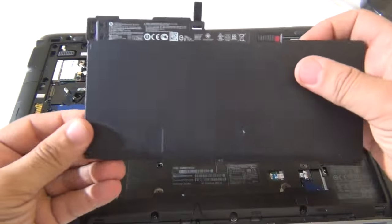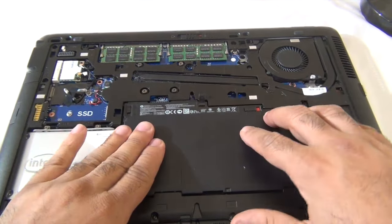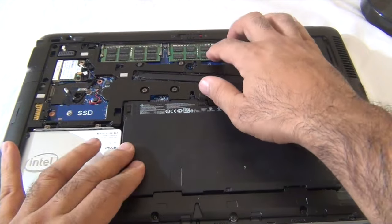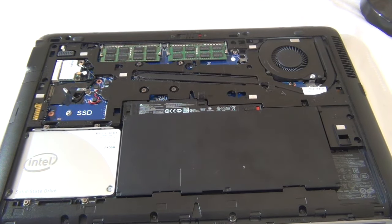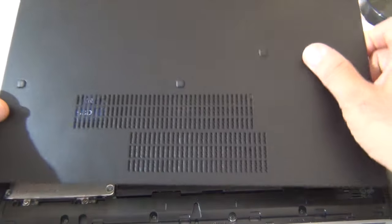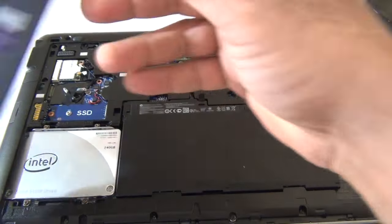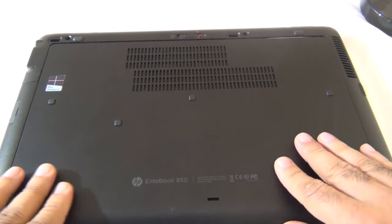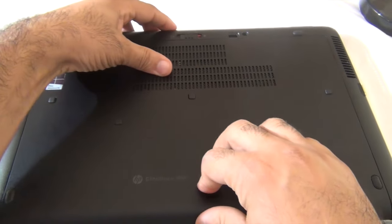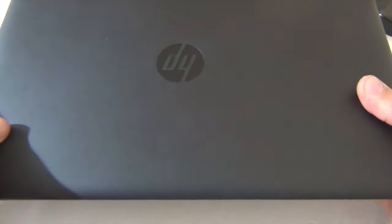Let's reseat the battery. Make sure the battery and memory are properly in. Then put the back cover on, line it up, snap it in, and make sure we lock it back. Okay, let's flip it over.